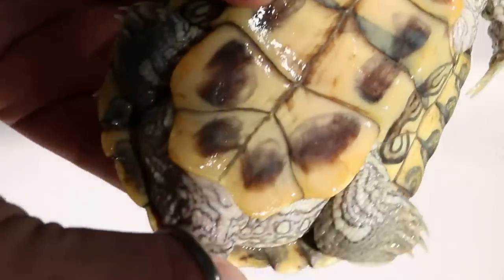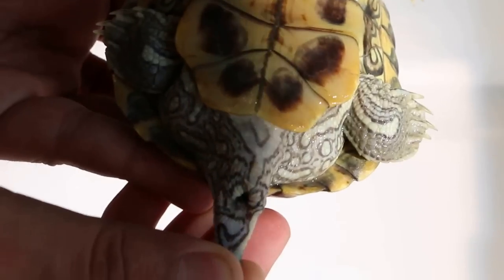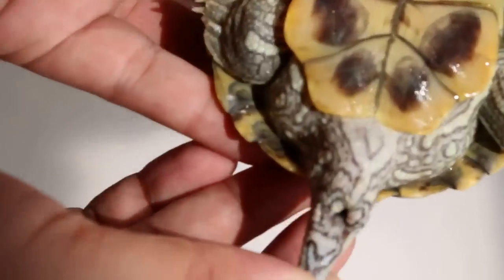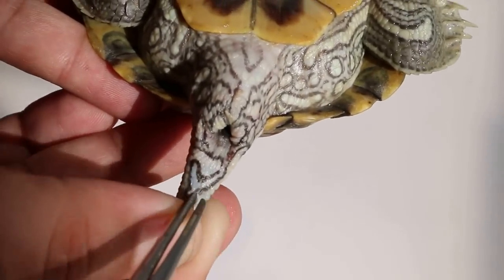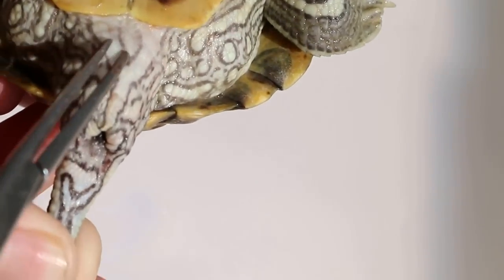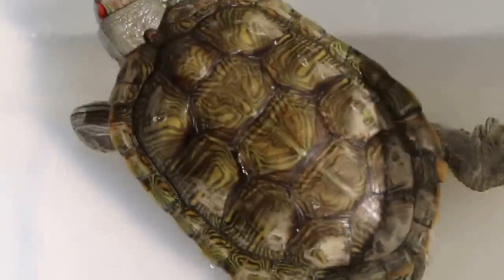After that, we look at the cloaca — the opening where they pass urine and stools. In the male, the cloaca is further away from the edge of the lower shell, and the tail is longer. In the female, the cloaca is very near to the lower shell. Okay, put it back — don't leave it upside down for too long.